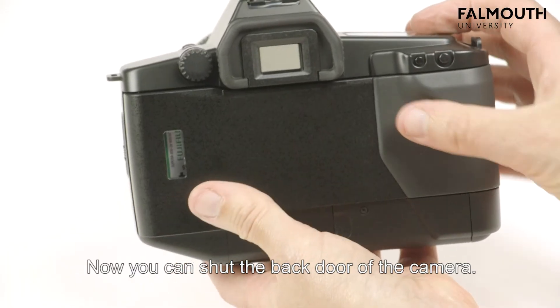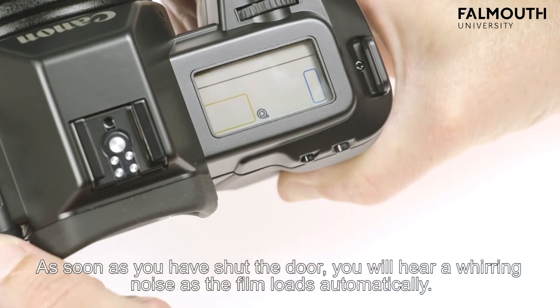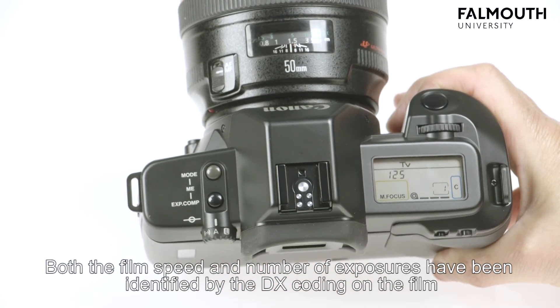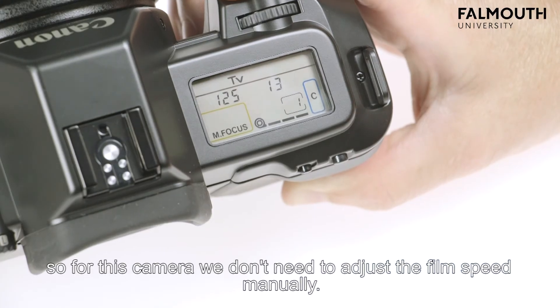Now you can shut the back door of the camera. As soon as you have shut the door, you will hear a whirring noise as the film loads automatically. Both the film speed and the number of exposures have been identified by the DX coding on the film, so for this camera we don't need to adjust the film speed manually.